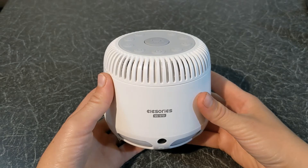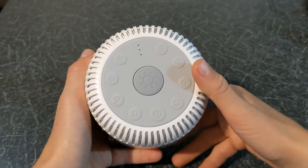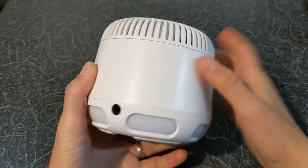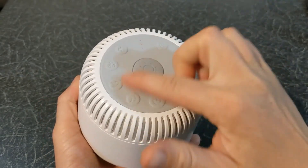Now let's have a look at the Elessory's sound machine. As you can see it looks great and it also feels sturdy. It has a slot at the back for the power input and a slot at the front for the headset. All the controls are on top.